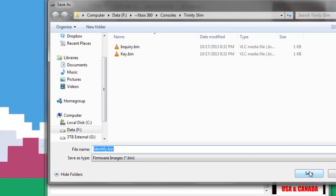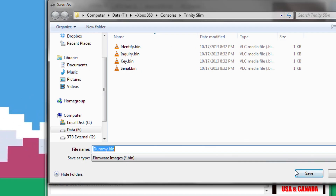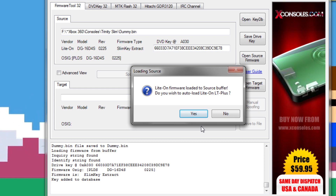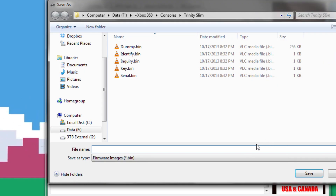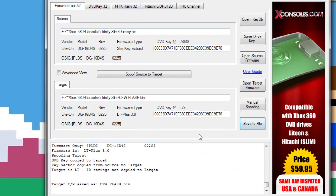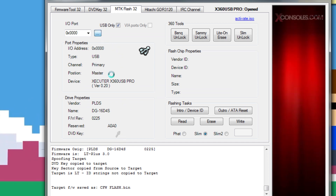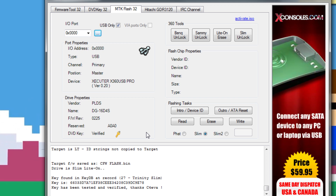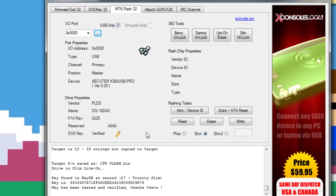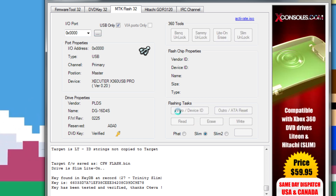Once it brings up your key.bin, you are going to want to save that somewhere important — somewhere you will remember, such as Dropbox or another safe place. When this message comes up, say yes to auto-flashing LiteTouch. You just have a slim key extract right now. We are going to extract the actual firmware, but for now go ahead and save this custom firmware to a file. Now, here's where you might want to relax and take a deep breath — we're about to actually flash our drive. Go to MTK Flash 32, power cycle everything so your DVD key is verified, and hit Intro/Device ID. Make sure where it says at the bottom — fat, slim, or slim 2 — you have slim checked in the radio button.